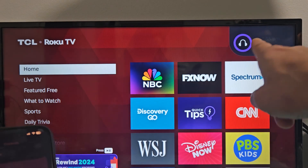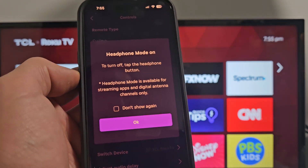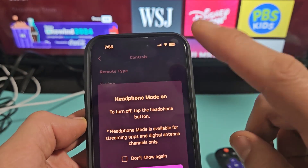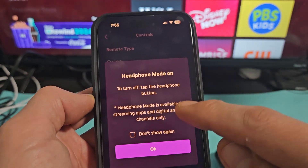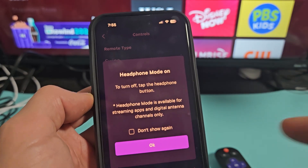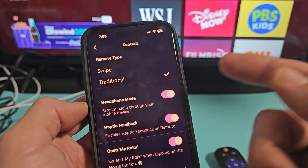You can also see a notification appear on your TV at the top. You can read the message as well. To turn it off, just tap the headphone toggle button again. Note that headphone mode is available for streaming apps and digital antenna channels only.